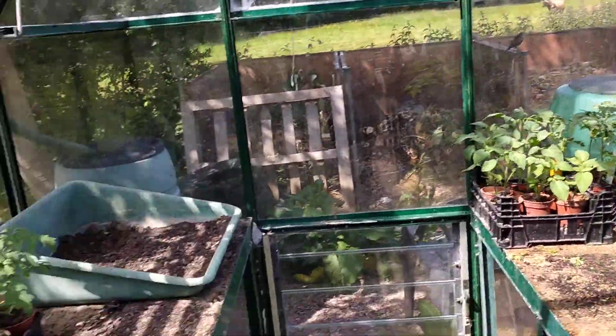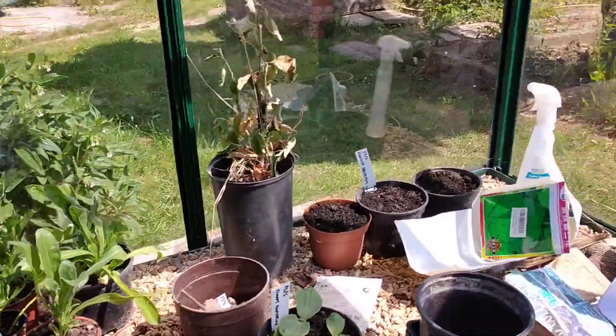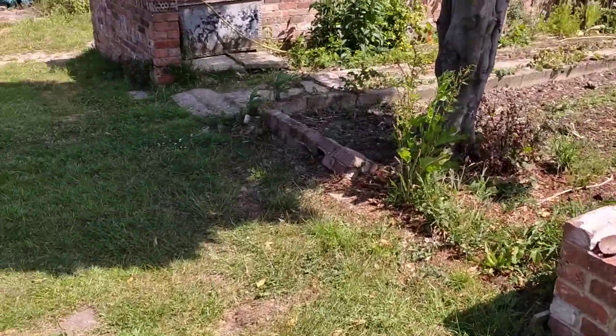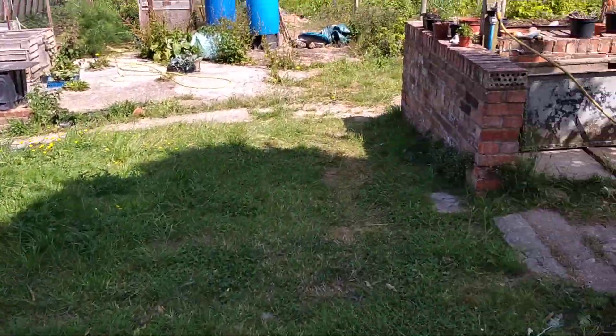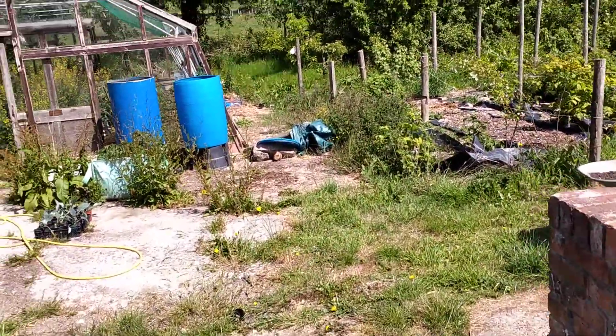We've gone big on the tomatoes — smells pretty amazing in here. All the herbs, coriander, edible flowers, ornamentals, more squash of course. We've got some giant Atlantic pumpkins as well, which will be fun to see what happens with those.